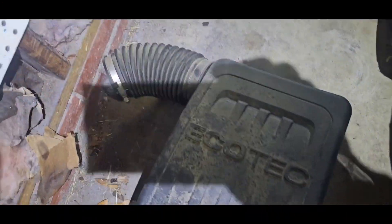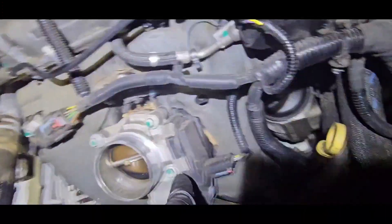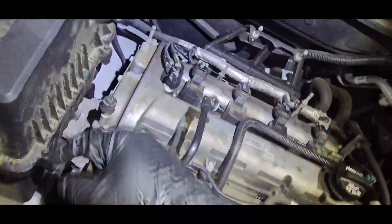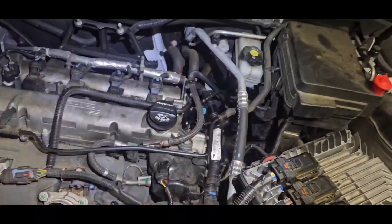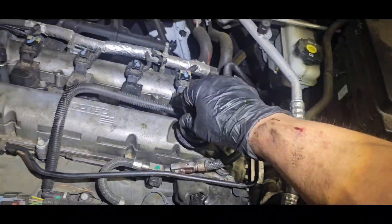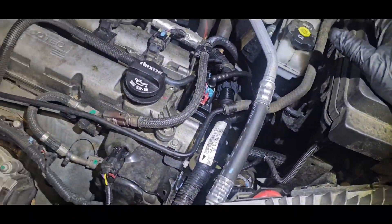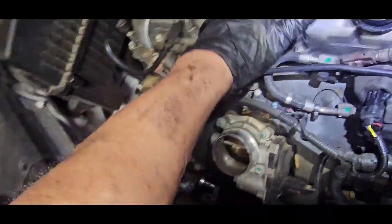To remove the intake, there's an 8mm bolt right there and another 8mm right there. Come in from the side with an extension and an 8mm, loosen it, and pull that out gently — all of this will come off. You don't really have to take this off, but it gives you a lot more elbow room. And the thermostat is right here.